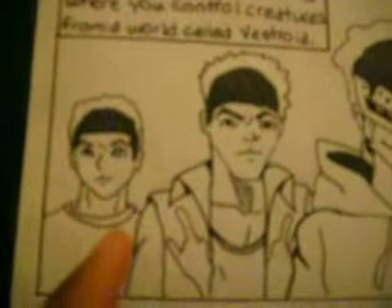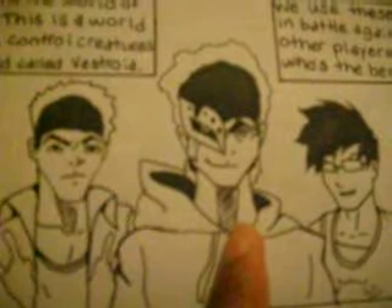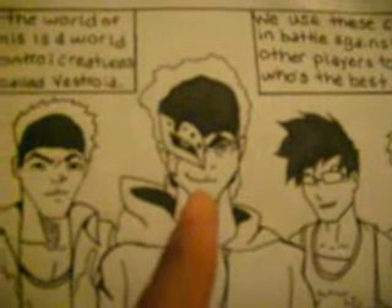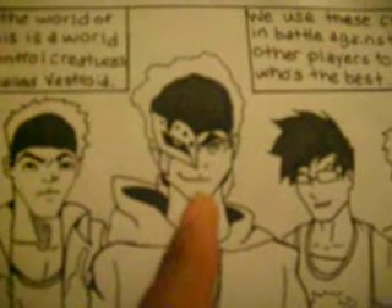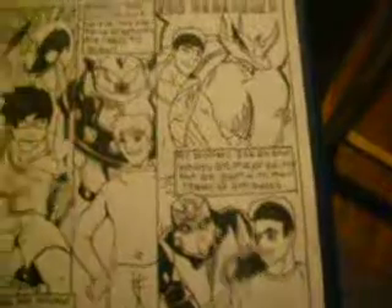That's the anime version of my youngest brother, my second youngest brother, and that's me. If you know, I'm Spectra from the series — you know what I'm talking about. And that's my friend Randy and my other friend Bobby. It's just something fun to do.